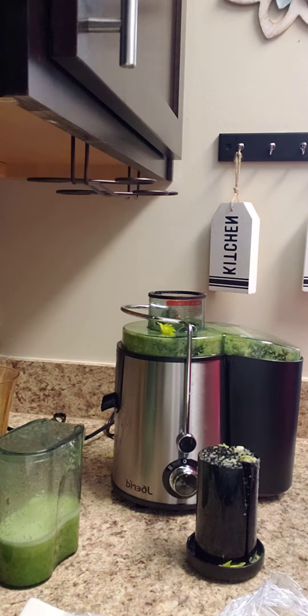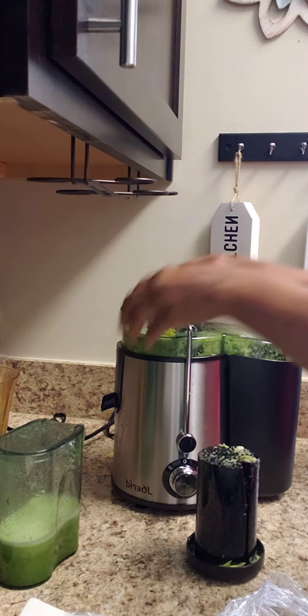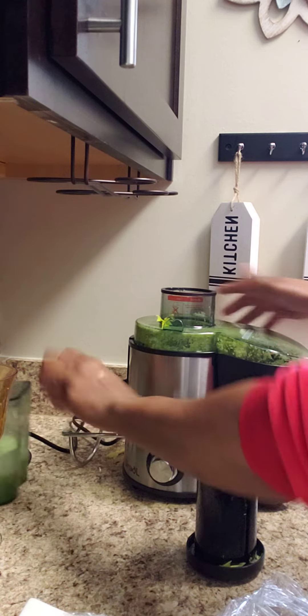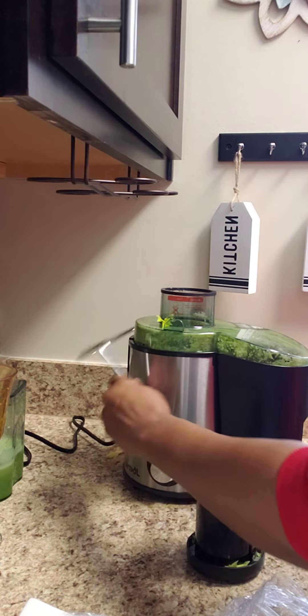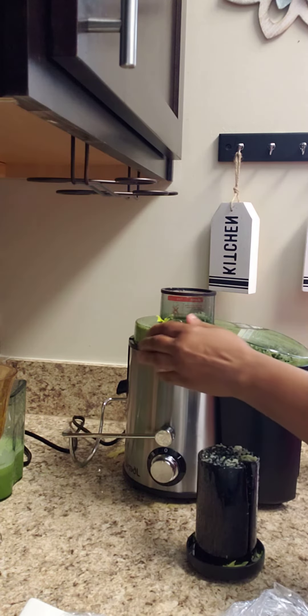I am all done. Now here comes the job that nobody wants — the cleaning. So you have to unlock it, unlock for safety. Make sure this thing is on off, which you already have it unplugged.